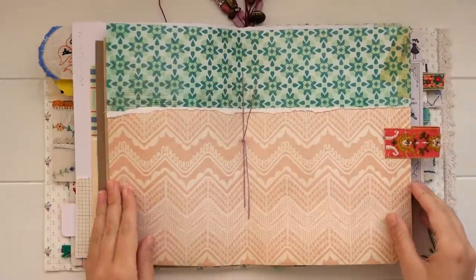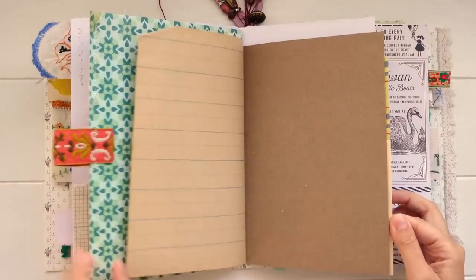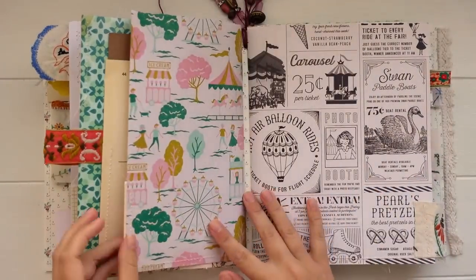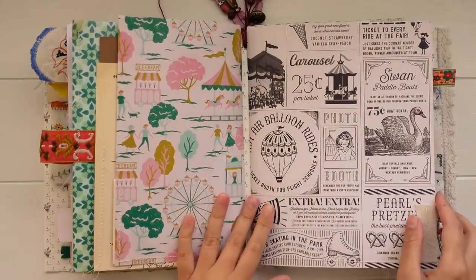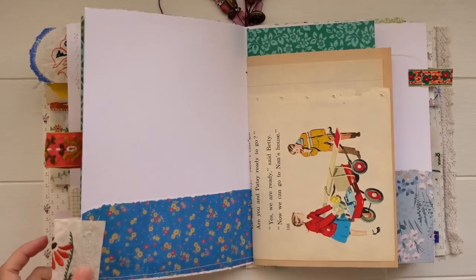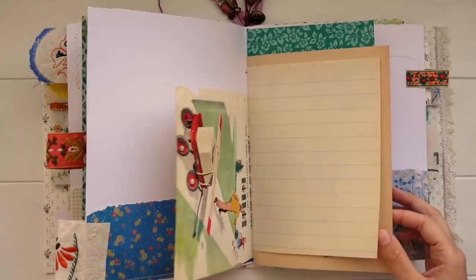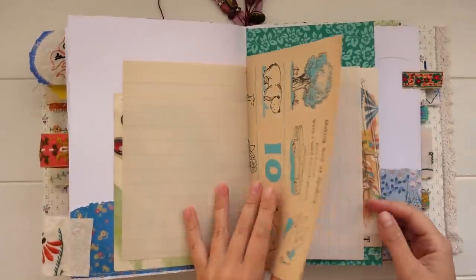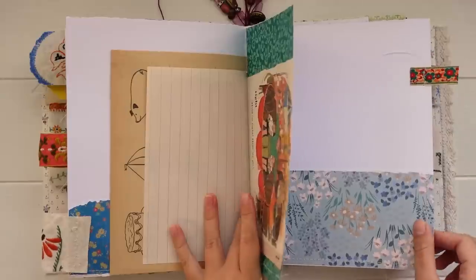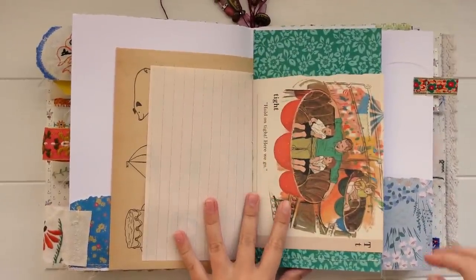I think it's really nice when you're making a journal for yourself to include papers that you personally love and things that inspire you. You don't have to go crazy with adding pockets and making it really detailed inside if you don't want to. If you just include papers that you really love to look at, I feel like that is enough to truly inspire you when you're journaling. I like to leave myself that room to get creative — if I add a lot of pockets and stuff before I actually journal, it kind of limits me creatively with what I can do on that page.